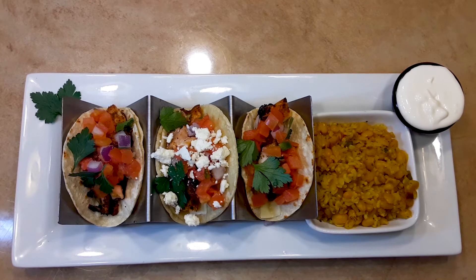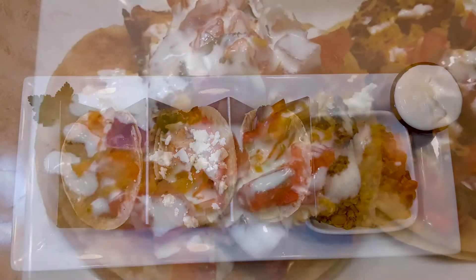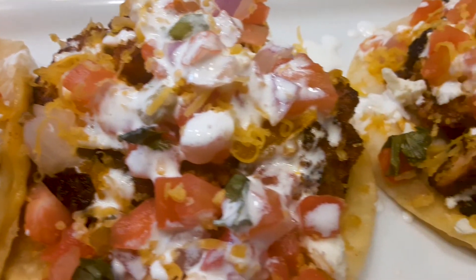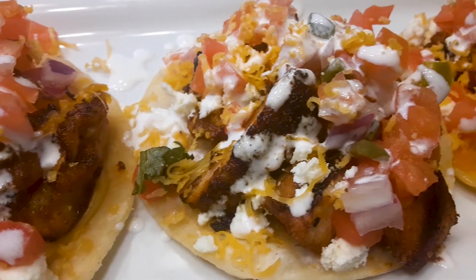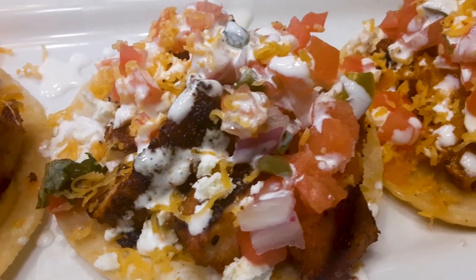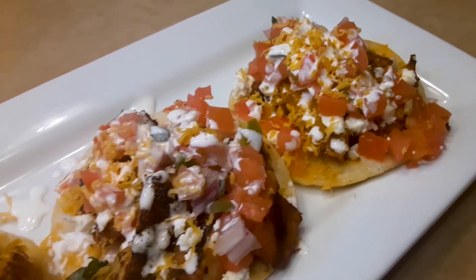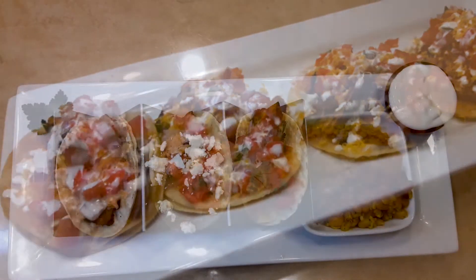We love to thank everybody for tuning in and checking us out every week. We really appreciate y'all. Keep on dropping in the comments what you want to see us do next week, in the weeks to come on Taste This. Tell all your peoples and your peoples' peoples. Check us out on all the social media platforms — whether it be YouTube, tastethis.com, Facebook, Instagram, all that.